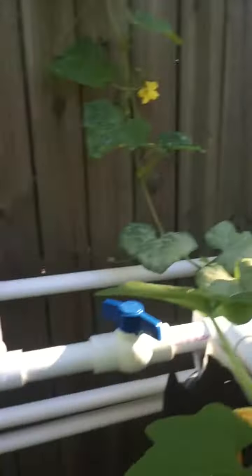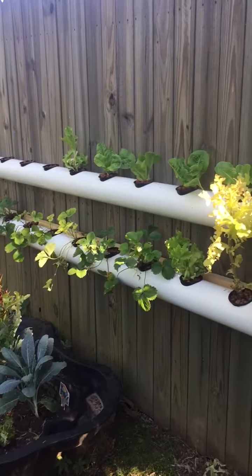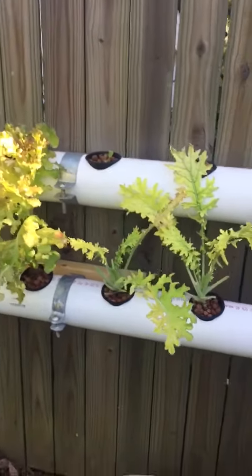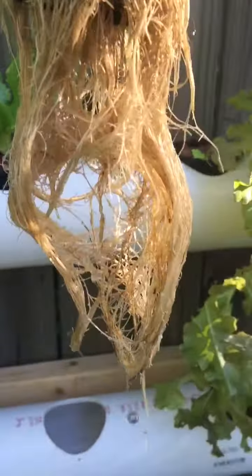He's also got these tubes right here made out of four inch PVC where he's growing all kinds of lettuce and things. Look at the root system that thing grows on it.